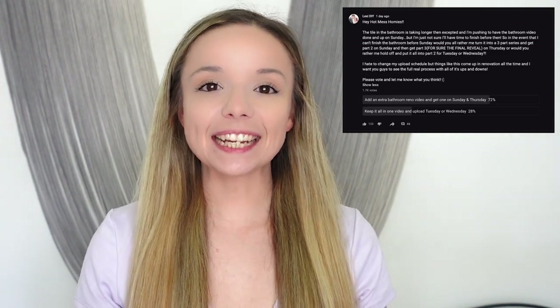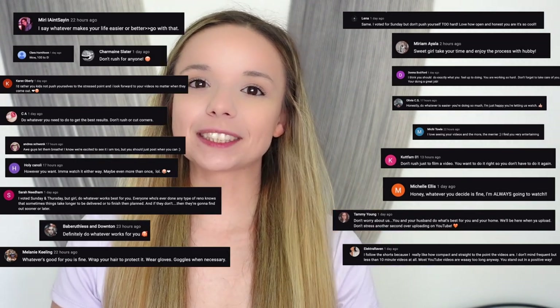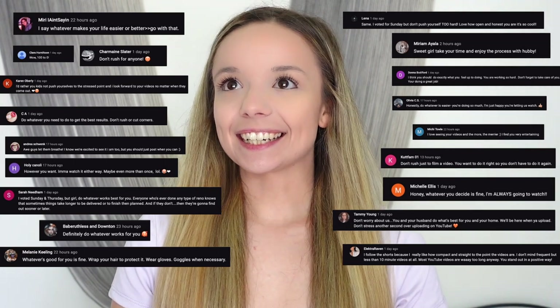Hey, what's up you guys? It's Lexi DIY and welcome back to my YouTube channel. This bathroom has been a mess and it's taken way longer than I thought, so I asked you guys in my community tab post if you'd mind if I extended this into another part — so instead of two parts, it's going to be three parts. I got all of these really nice comments, so thank you guys so much for being so supportive. Renovating is a lot and I never really know what's gonna happen — there are a lot of things that can throw a project off the timeline completely. So I've decided to make it three parts, and to save myself a little bit of sanity, I'm going to have part three and the final reveal actually next Sunday.